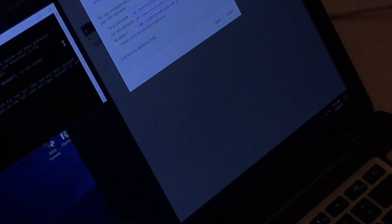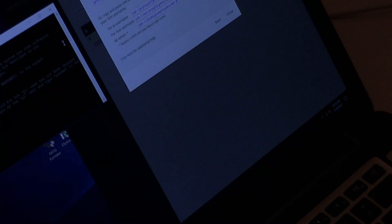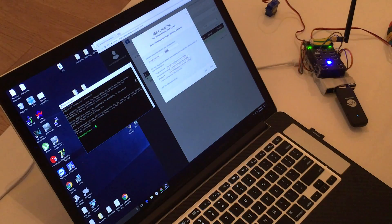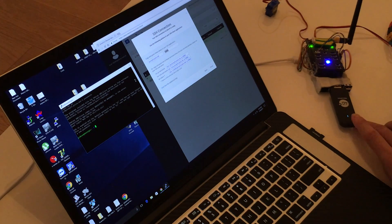We're on the Pi already through a 4G connection, as you can see here. The blue light here indicates that the Pi is running over 4G and 4G is being used now.